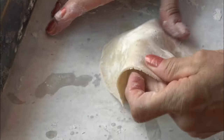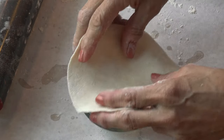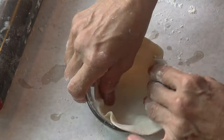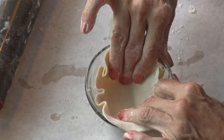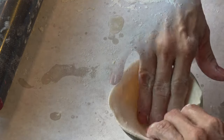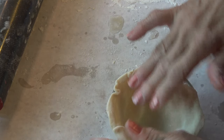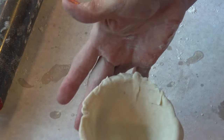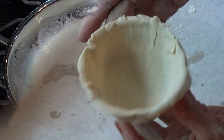Dusting my working surface with a little bit of flour, I stretch them with my rolling pin. Cover the inside of each bowl with a stretched dough. Try to eliminate any air bubbles trapped between the dough and the dish, and making sure the edge of the bowl is covered as well.